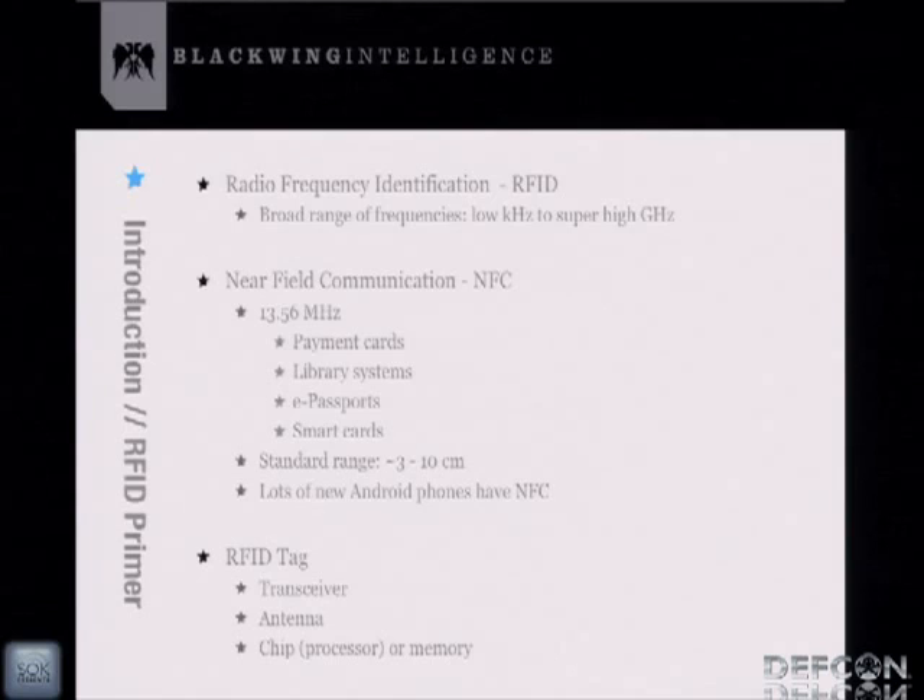So just a little primer before we get started. RFID operates in a broad range of frequencies from the low kilohertz range all the way to the high gigahertz range. NFC in particular runs in the 13.56 megahertz range. Applications typically found in this spectrum include payment cards, library systems, e-passports, and smart cards. The standard read distance is about 3 to 10 centimeters, though research has shown people can increase the range. RFID works on magnetic induction, so the reader powers a passive tag — there's a finite read distance, probably limited to around 50 to 60 feet.